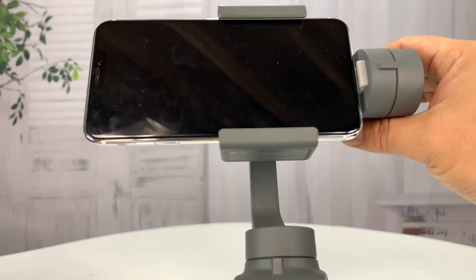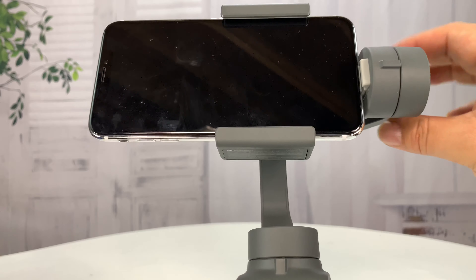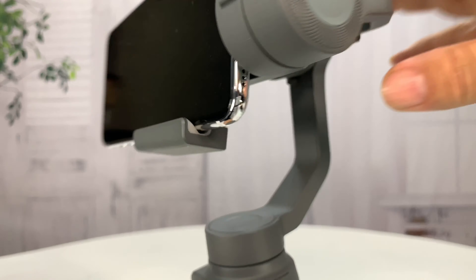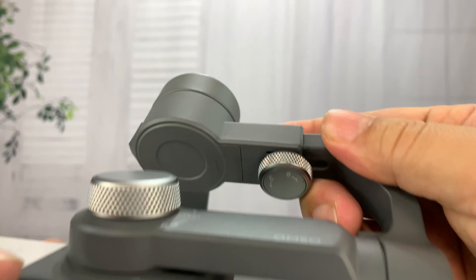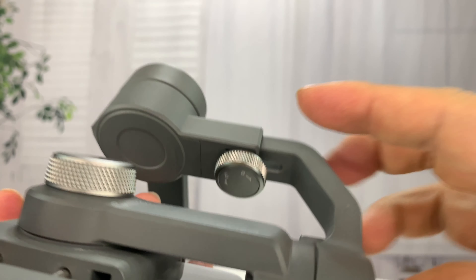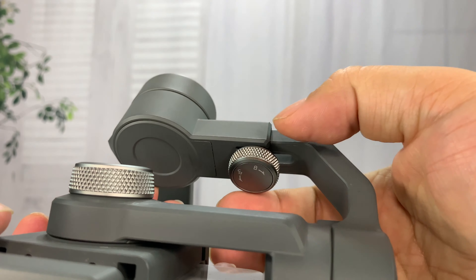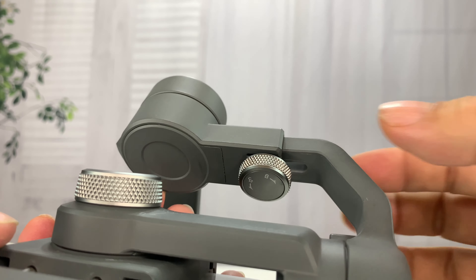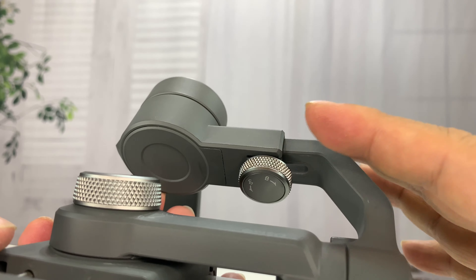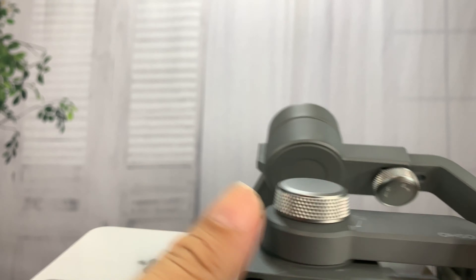So the key to this is that you actually need more weight on this end so that this motor back here doesn't have to work as hard. What you can actually do here is this arm on the gimbal will slide in and out, so you can unlock the screw a little bit and slide this arm a little bit and do some pretty decent fine tuning of it.